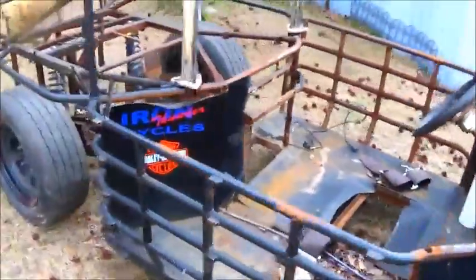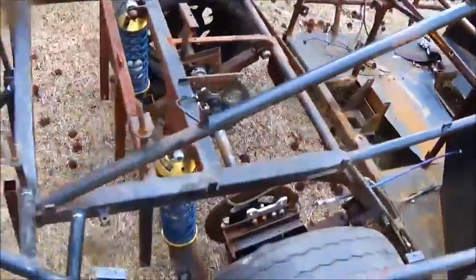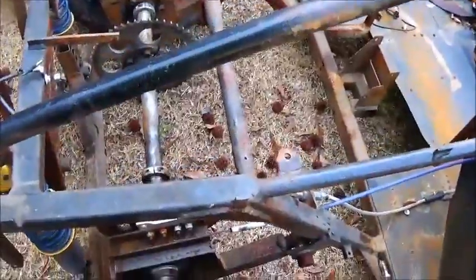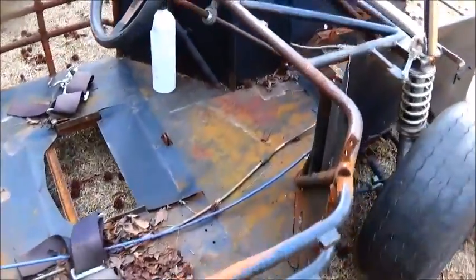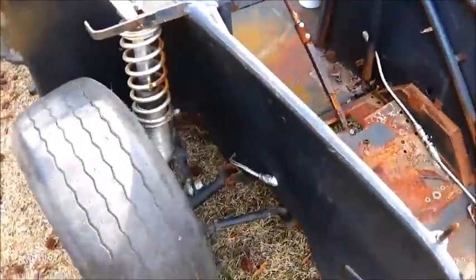Some nice brake lines on this thing, nice coilovers, just a few pieces of pot - a steering wheel, steering shaft. Alright, we'll get her off.